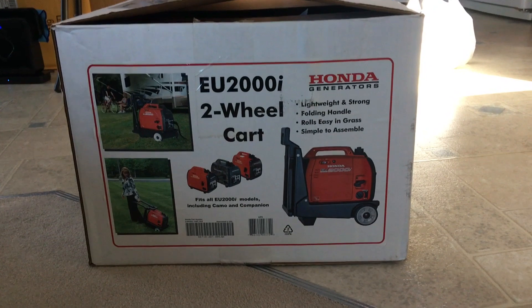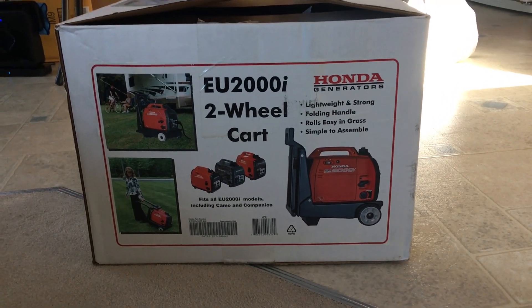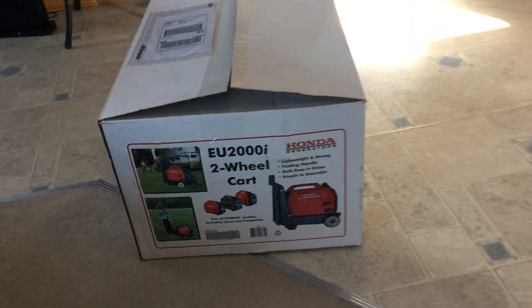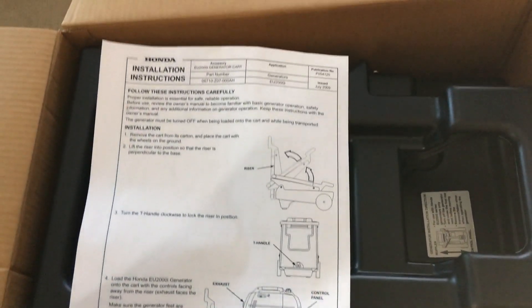Anyway, this is the box right here — it says EU2000 two-wheel cart. It's discontinued and you can't get them anymore; I was told it was due to low sales numbers. It costs $150 Canadian, so it's not cheap.